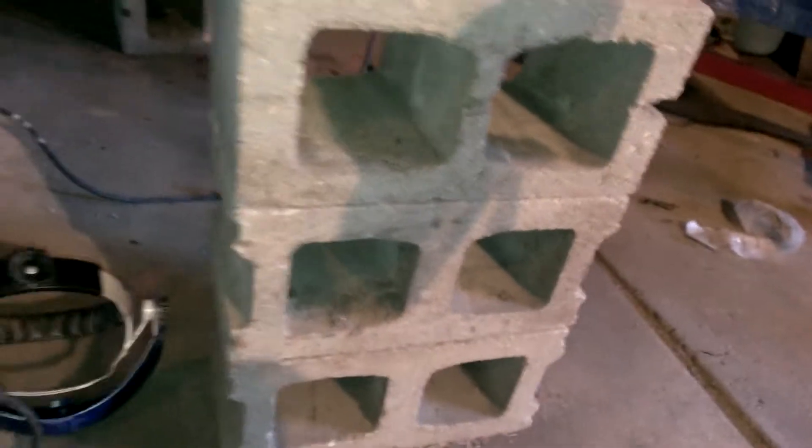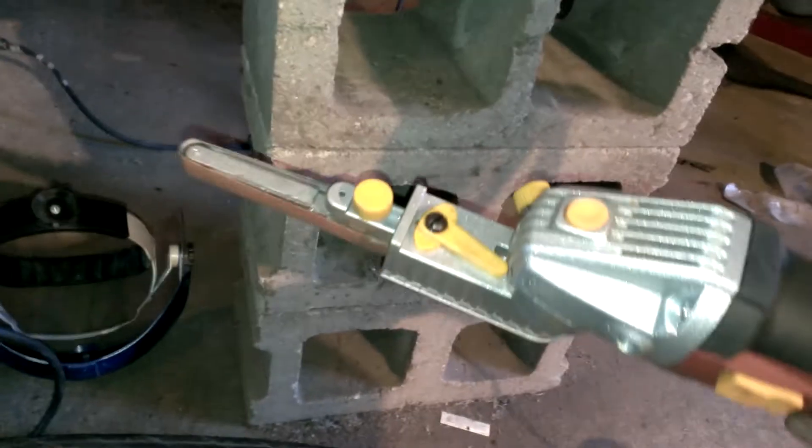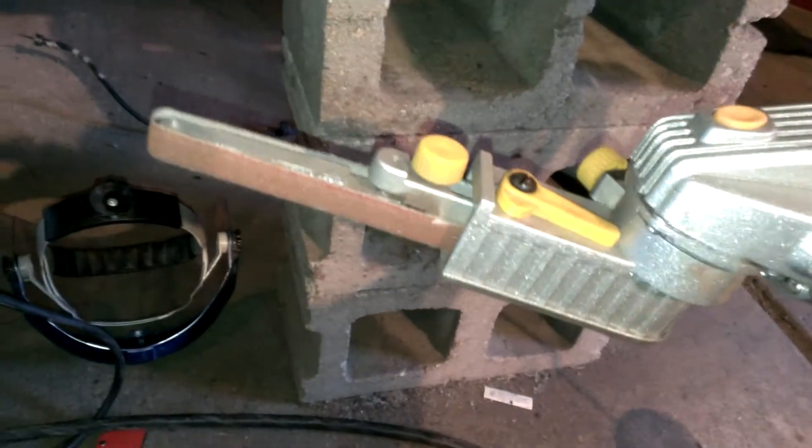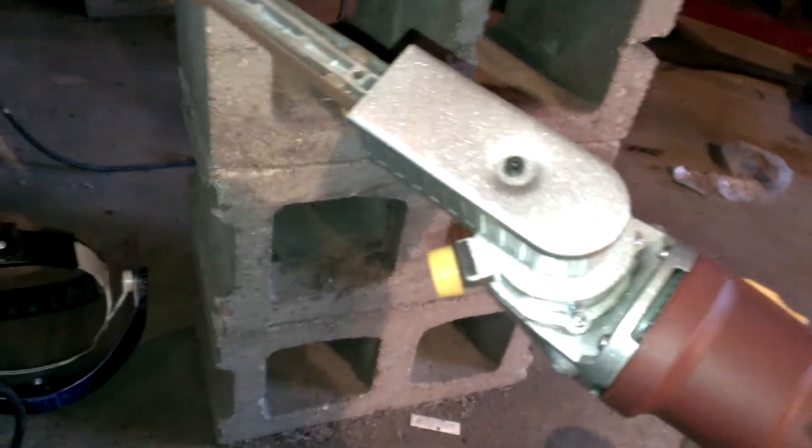I picked up one of these from Harbor Freight — it's a multi-angle grinder belt grinder. It actually works pretty good, and it was only like 30 bucks. Pretty big, pretty nice. I thought this Harbor Freight grinding pad would suck, but you can see it took everything down pretty good.